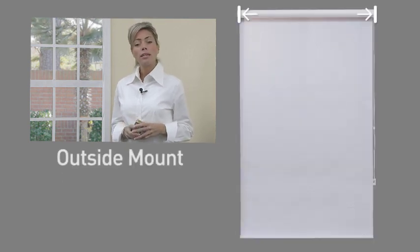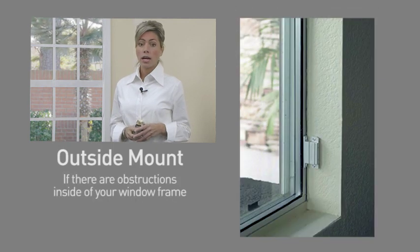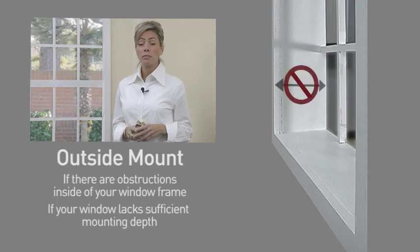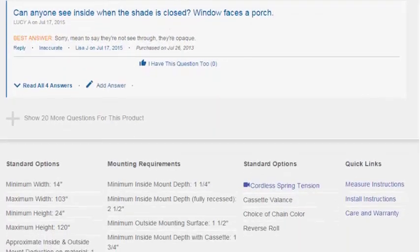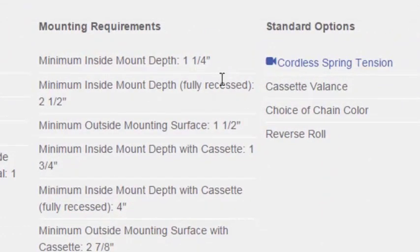An outside mount is typically used in only two situations: if there are obstructions inside of your window frame such as an alarm sensor, or if your window frame lacks sufficient mounting depth to hold your shade. Our website provides details on how much depth is required to install your shades with an inside mount. In most cases, the depth that you will need is only a few inches.